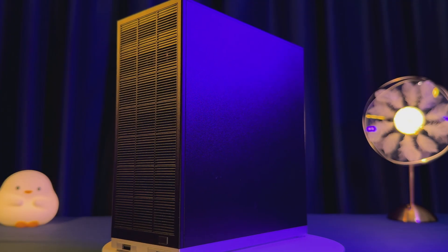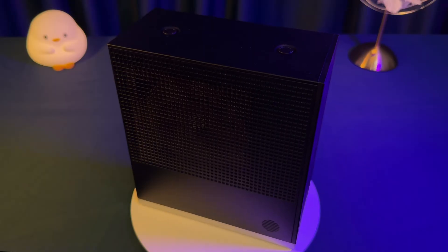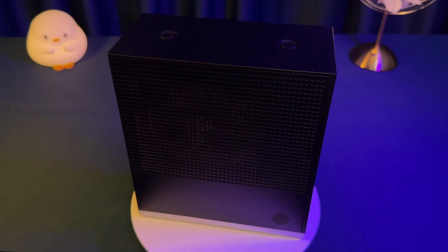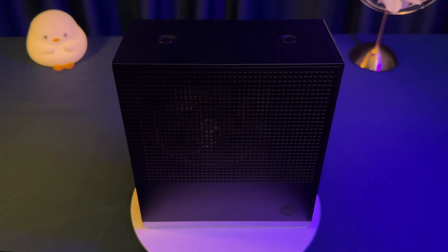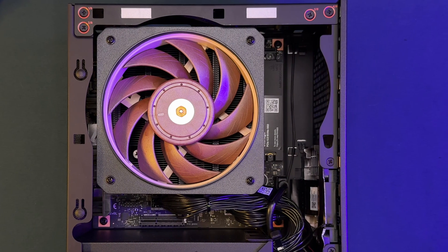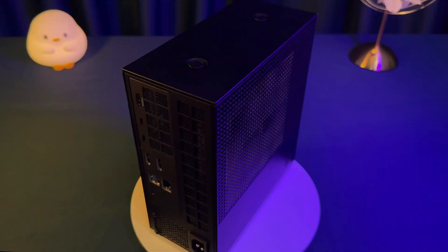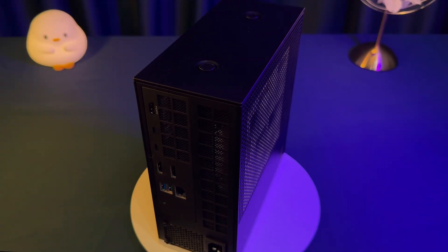Looking for a powerhouse desktop packed into a mini ITX form factor? The Framework Desktop is here — big performance, modular design, and cutting-edge AI right in under 5 liters. Today we're diving deep into this 2025 compact desktop with AMD Ryzen AI Max processors, and we're seeing gaming and AI workloads in all their glory. Let's get started.